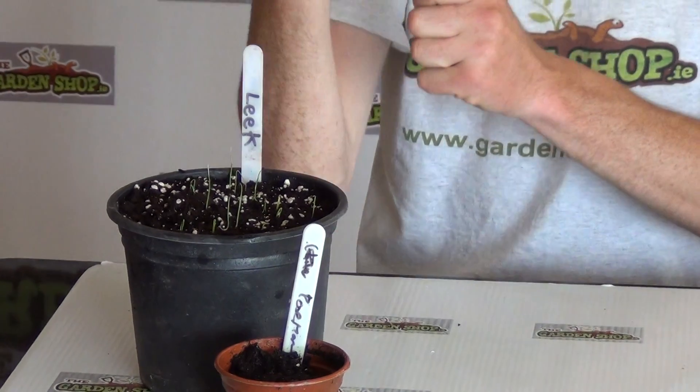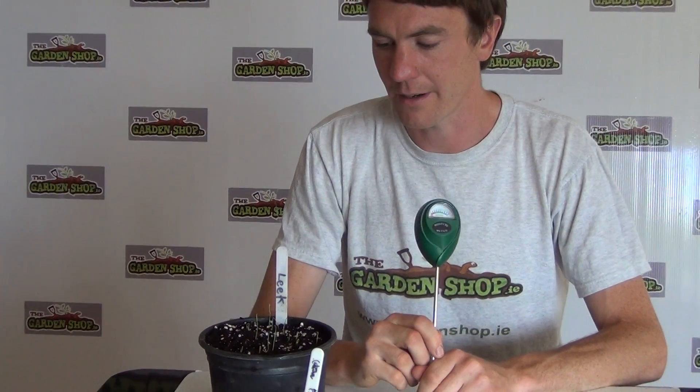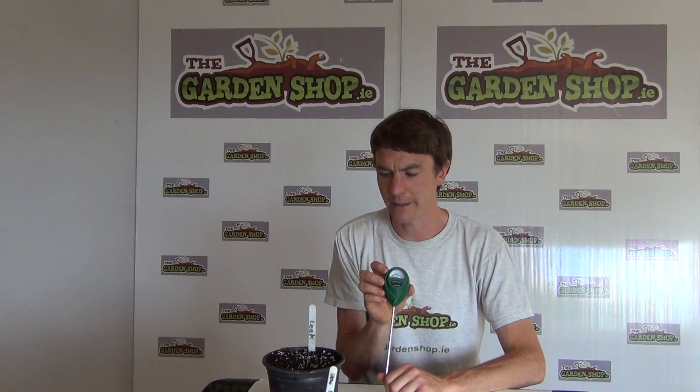So a product like this then has a number of uses. One of the obvious ones — which is in front of us here and the most common occurrence — is you have pots in your house or containers in the garden and you can't determine whether they are too dry or too wet. A little product like this will help you determine whether you need to water your plants.